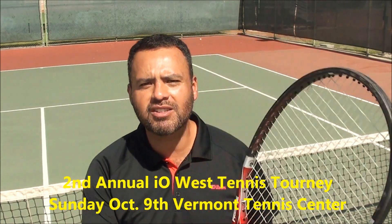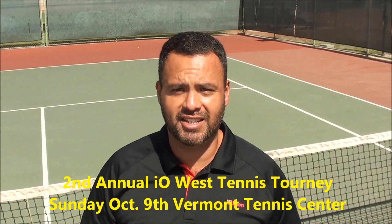Hi everyone, it's me, Ernie Macias, Vice Presidential Supreme Chancellor-Elect Jedi Master Assistant of the IOS Tennis Tournament, coming up on Sunday, October 9th at the Vermont Tennis Center.